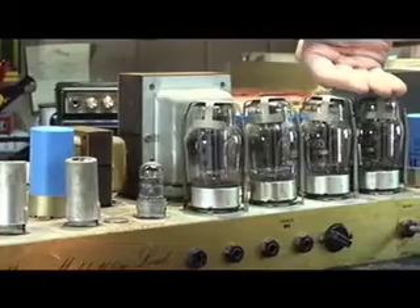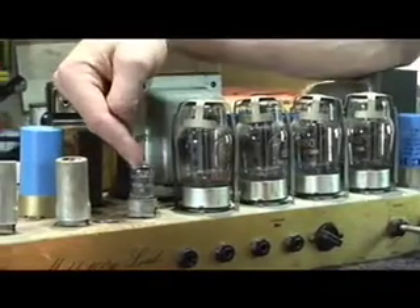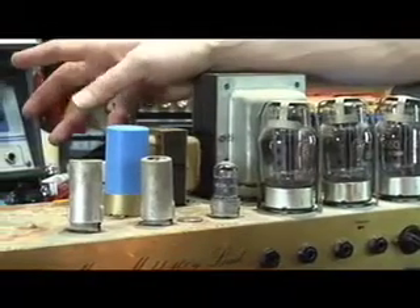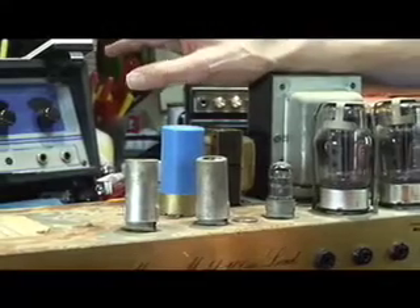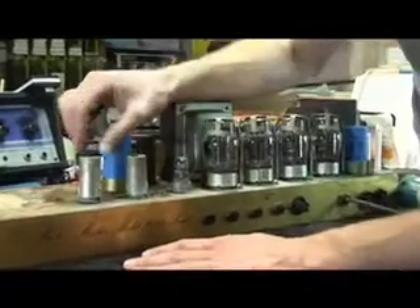The big tubes are the output tubes, power tubes, and the little tubes are the preamp tubes. Depending on what tube amplifier you have, the location of the tubes is going to be different, but the concept is always the same. We're going to change preamp tubes, which are located right here. So the first thing you want to do is take the tube shields off, if there are any.